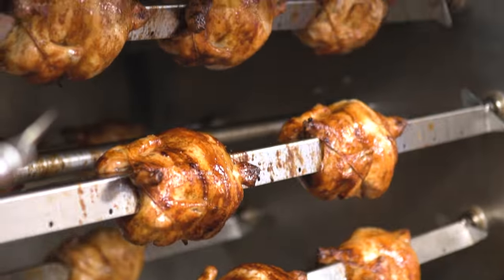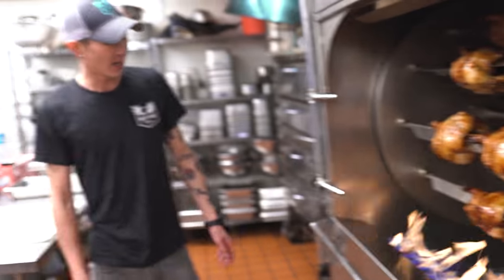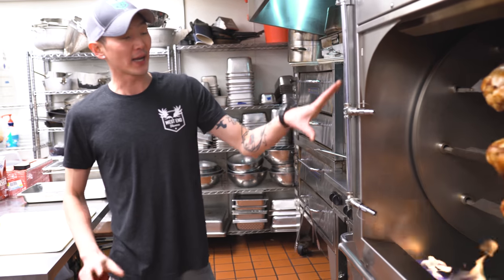We put these chickens in a beer brine and then in the morning we rack them all up. We'll take them off these racks and cut them into half chickens. We reserve the bones to make chicken stock, but this is a huge part of our business — this piece of equipment.